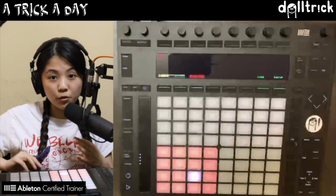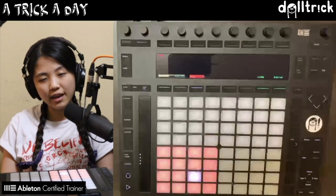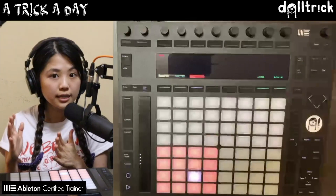Hey everybody, it's Doll Trick, and on today's episode of Push Play, which is a part of my daily series A Trick A Day, we're going to take a look at programming a basic breakbeat on Push. So let's get started.